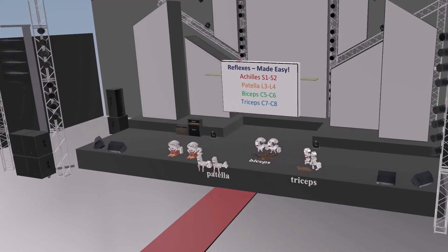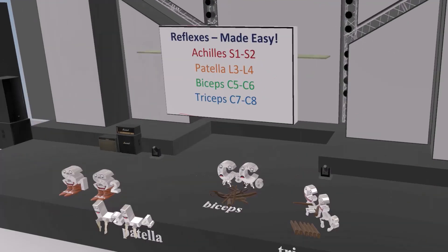Okay, I hope you enjoyed this scene on the reflexes. Take care, and see you soon.